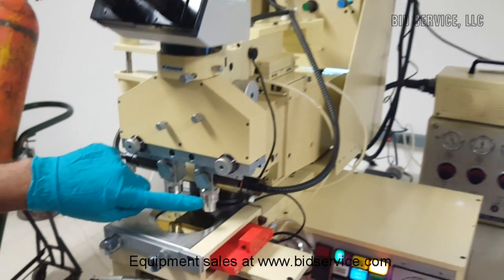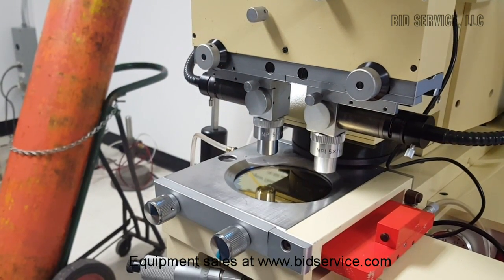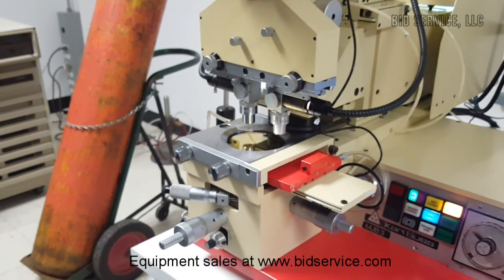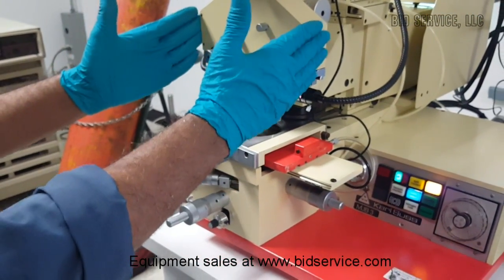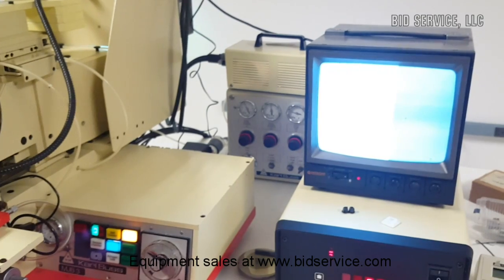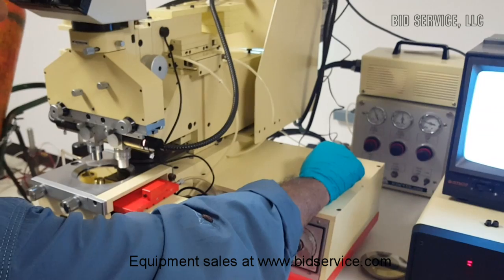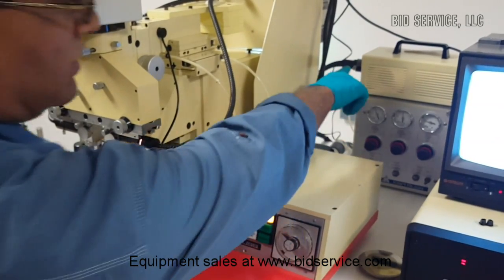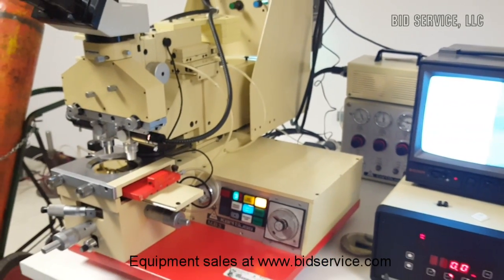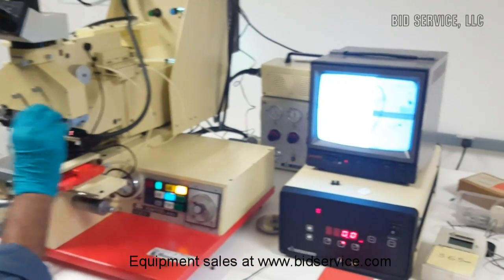A pair of 5X objectives and 10X objectives will be included with the system. This split field microscope generates two images, one from each objective, on the left-hand side and right-hand side. There is a fiber optic illuminator, and by adjusting the intensity of the light source and the contrast and brightness on the video monitor, proper images of the pattern can be obtained for alignment.